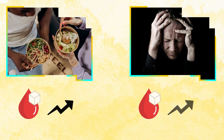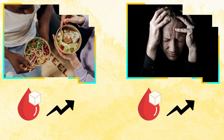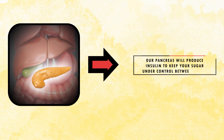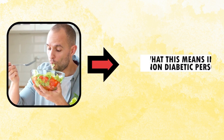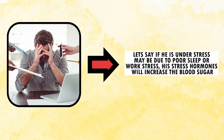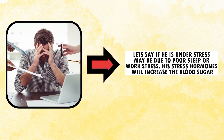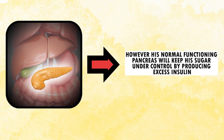When we eat food, our blood sugar goes up. When we are stressed, our blood sugar goes up. Our pancreas will produce insulin to keep our sugars under control between 70 to 140. In a non-diabetic person, if they're under stress — maybe due to poor sleep or work stress — stress hormones will increase blood sugar. However, a normally functioning pancreas will keep sugar under control by producing excess insulin.